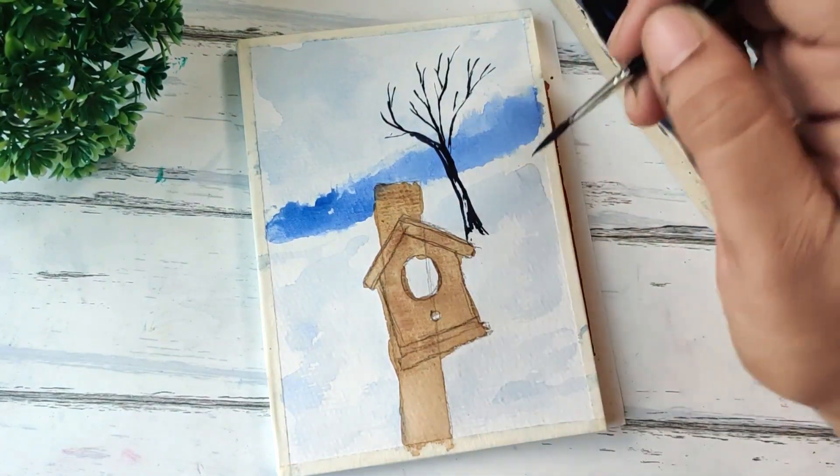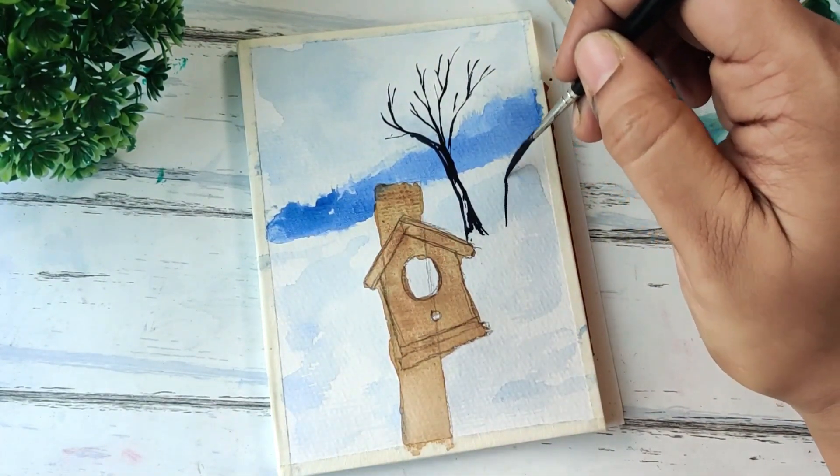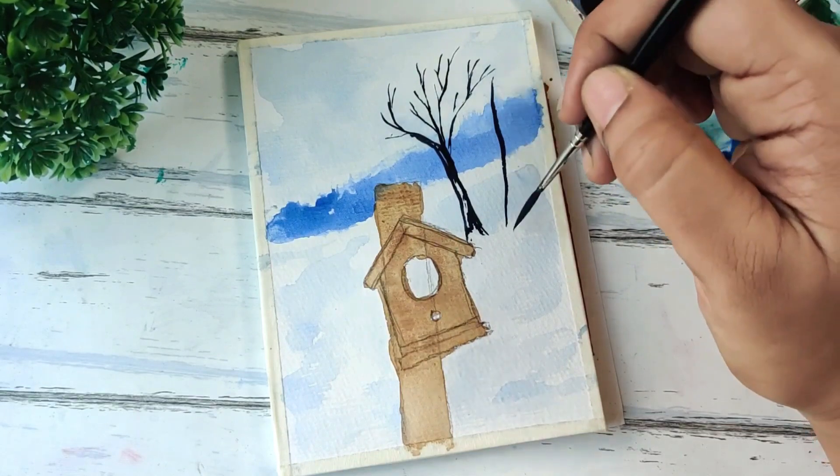I'll add another one just next to this. I'm using a rigger brush to get this kind of thin stroke.